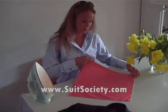I'm going to show you how to make a three stairs pocket square fold. We're going to start from the bottom to the top.